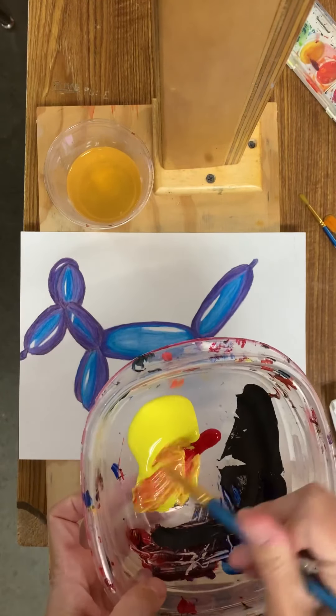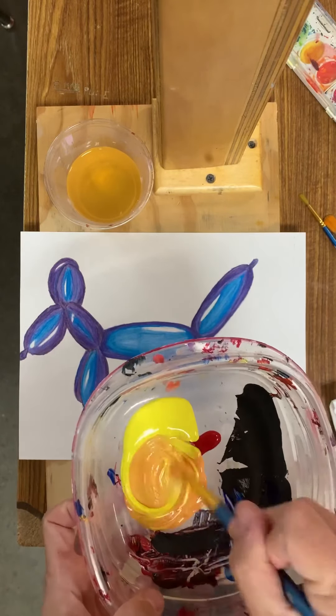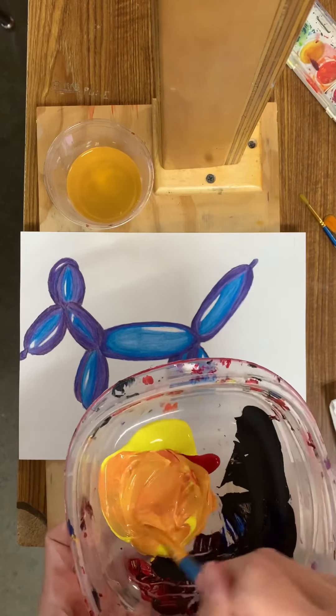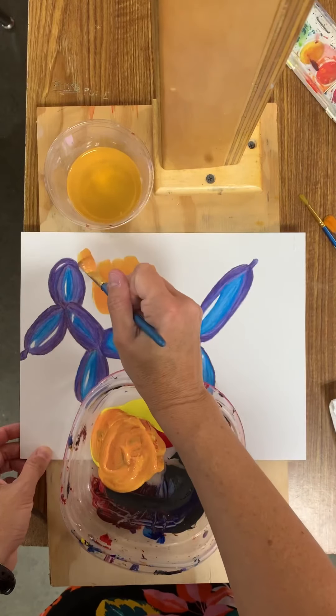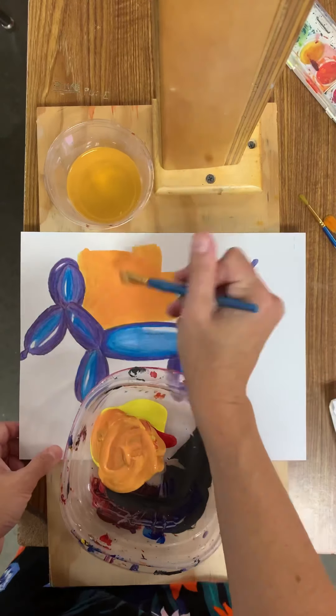First step is getting your color. To get an orange, I used a little bit of red and a lot of yellow. I'm trying to mix up enough paint to get two coats with this already mixed color. I didn't use all of the yellow and the red, so I still have some of that if I need it for something else.